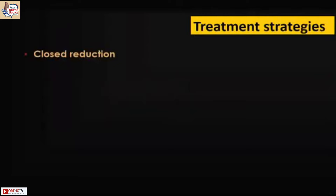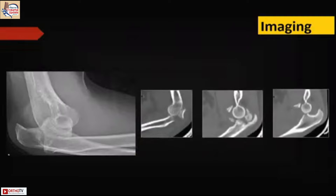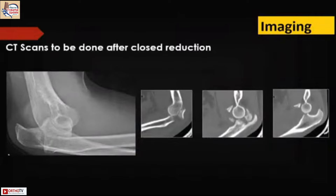When it comes to treatment strategy, always do a closed reduction first and then do imaging. A CT without prior closed reduction of the elbow is not very useful, so always do a closed reduction first and then do the CT scans. CT scans after closed reduction give much more information about the components of the injury. The examination under anesthesia is another very important aspect.